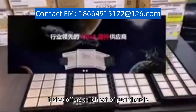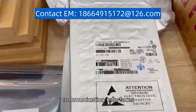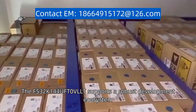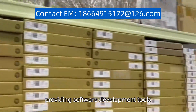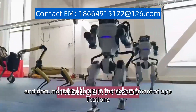It also offers a rich set of peripherals, including timers, communication interfaces, and analog modules, allowing for seamless integration with various sensors and devices. The 32K144UFT0VLLT supports a robust development ecosystem, providing software development tools, libraries, and documentation to aid in the development of applications.